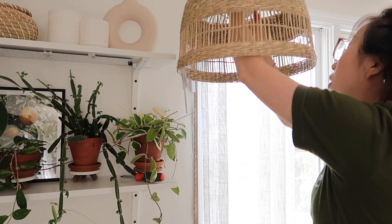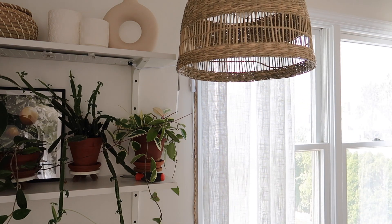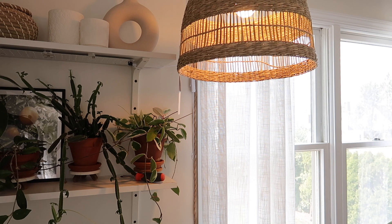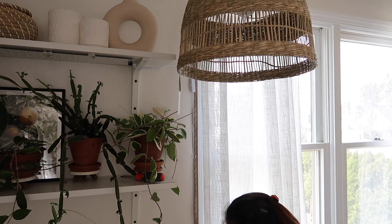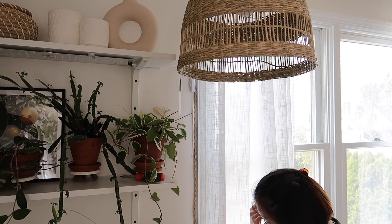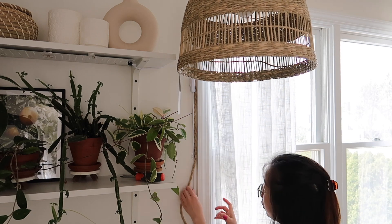Here I'm just switching out the different light bulbs to see which one I want to use. They're both warmish white toned light bulbs — one is a grow light and one is just a regular light bulb. I ended up going with just a regular light bulb. I kind of like the color of it more; it's a little bit more muted and easier on the eye. So that's the one I ended up going with.